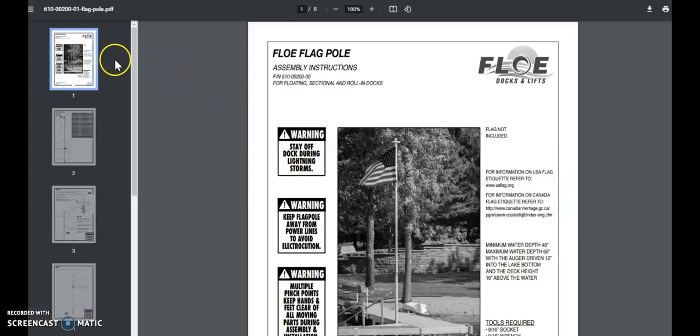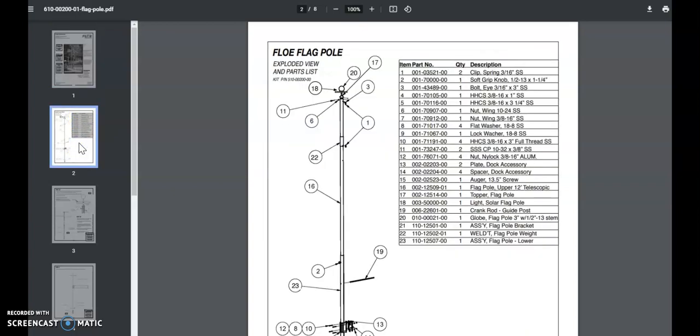In almost all of our instructions there'll be a parts breakdown along with the part numbers, quantities, and other information. For this application let's say we're going to need to replace that little knob on the flagpole, which is part number two, 001-7000-00. We'll just jot that number down so we'll remember it.